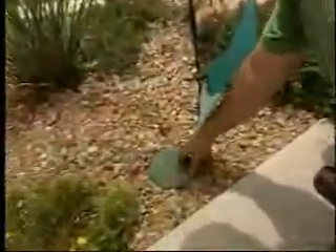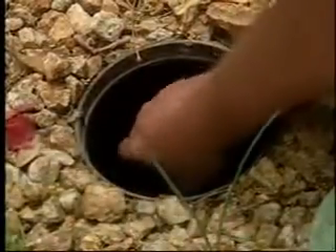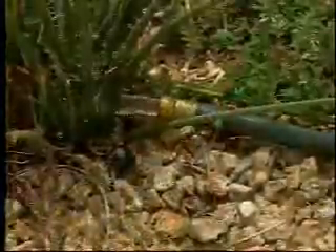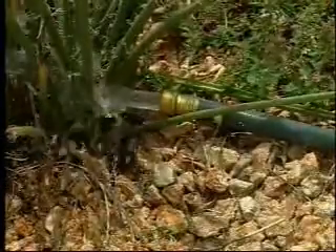About twice a year, find what's called the end cap on your drip line — it should be at the furthest point from your valve box. Then open the cap and briefly run the system to flush out any debris that could be clogging your line. Let plants absorb the excess water and turn off the water before trying to recap your line.